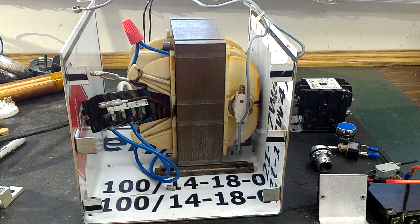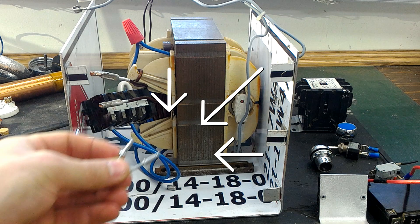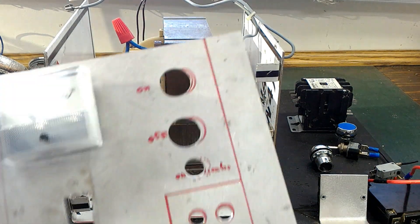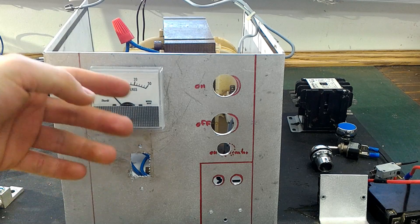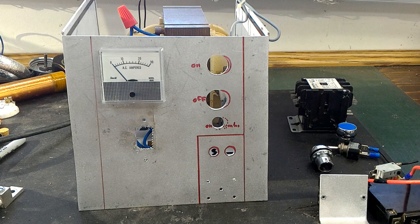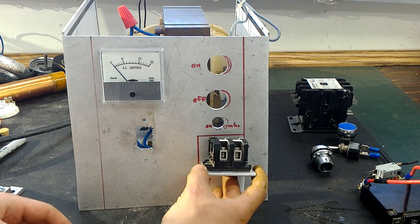The transformer is pretty big but it fits nicely in the enclosure. I also discovered rivets — they make your life a lot easier. So we've got rivets on the side, and there's a front panel here that will go on like so.